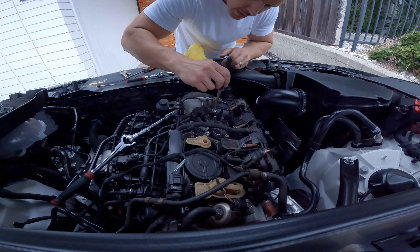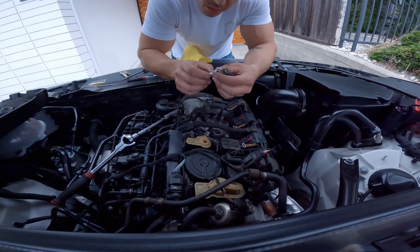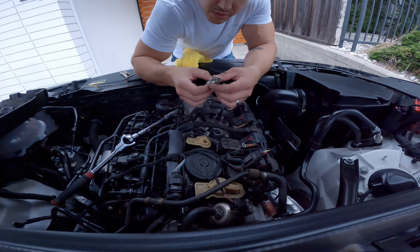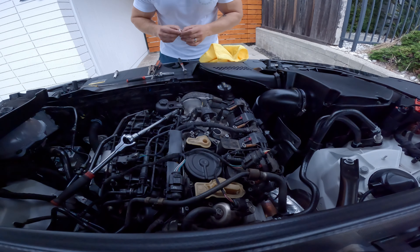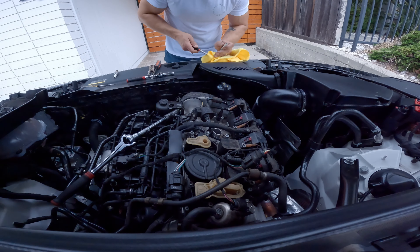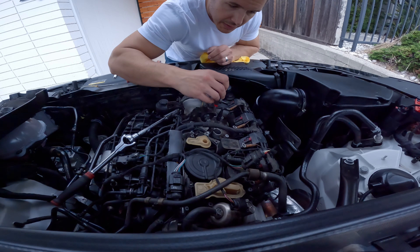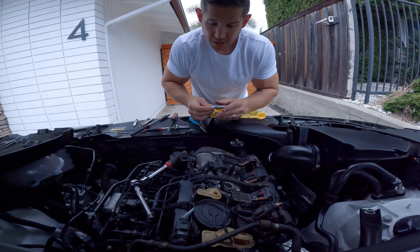There is number one, number two out. Let's check one of these before we pull them all out. That's loose — I'll grab a magnet. I forgot to mention that is a 16mm socket. There we go. That is still original equipment, Volkswagen Automotive Group. Looks like it's probably never been changed, but it doesn't look terrible.